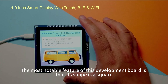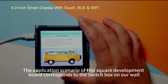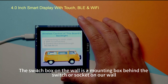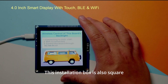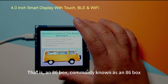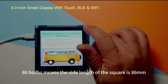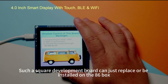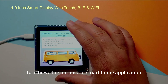The most notable feature of this development board is that its shape is square. This corresponds to the switch box on our wall — the mounting box behind a switch or socket — commonly known as an 86 box. The 86 box has a side length of 86mm, and this square development board can be installed directly onto an 86 box to achieve smart home applications.